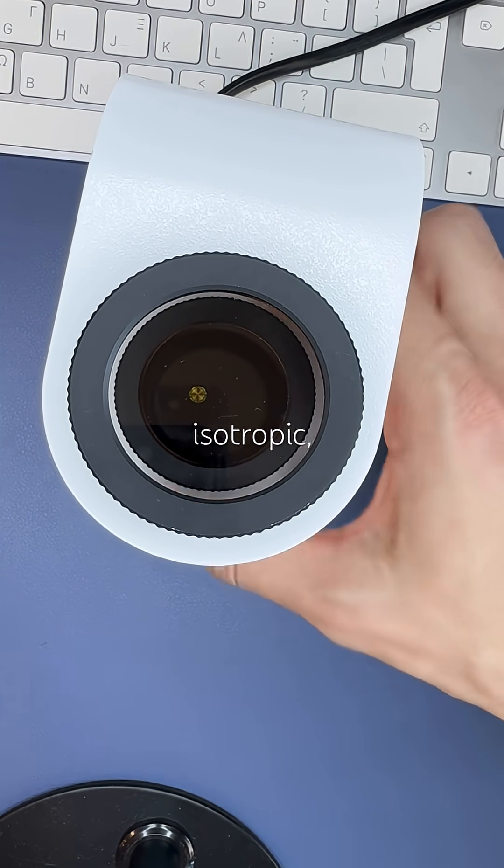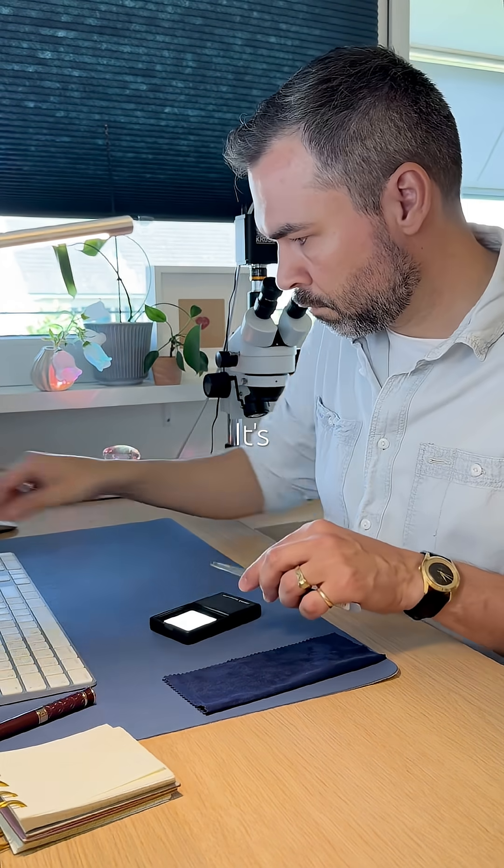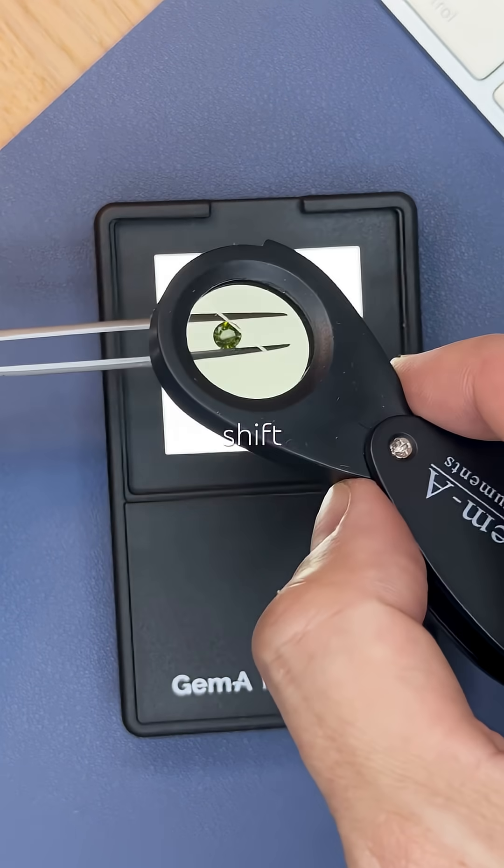Under the polariscope it appears isotropic, no optic axis inside, which supports that. It's not pleochroic — no color shift at all.